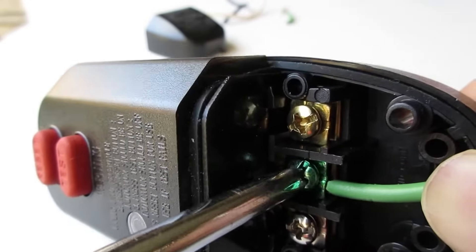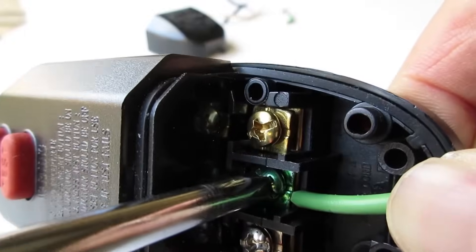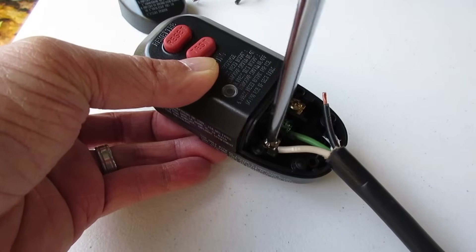On the 3 prong GFCI, the green is in the middle and the white is on the left. If you have your wires cut to the correct length, this part is really easy to do. That's why I had to cut the green wire to the same length as the others, because there's very little space inside the plug.